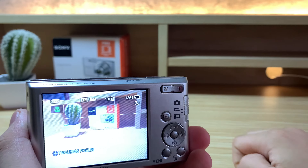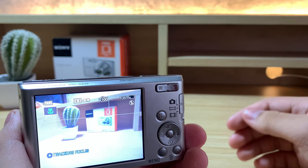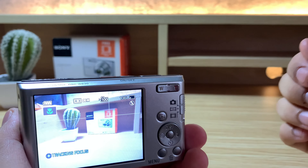Sorry about the cut in the video. My iPhone just ran out of storage and it also became really dark outside, so I decided to record this segment again. Now let's continue.